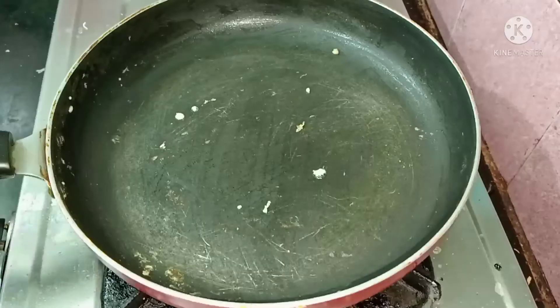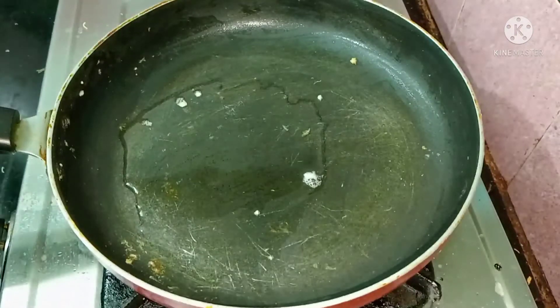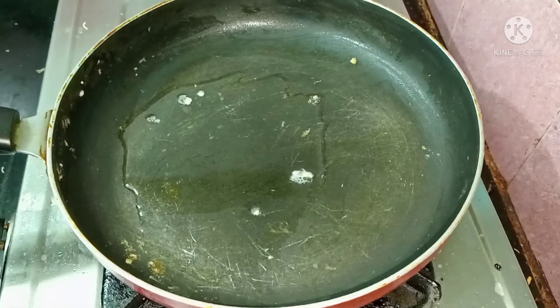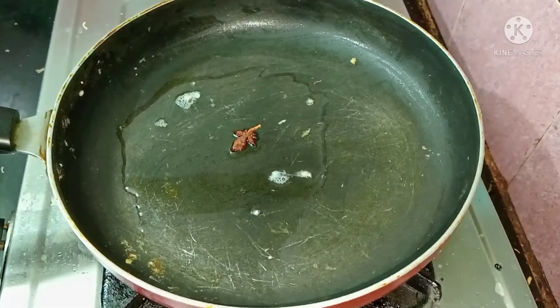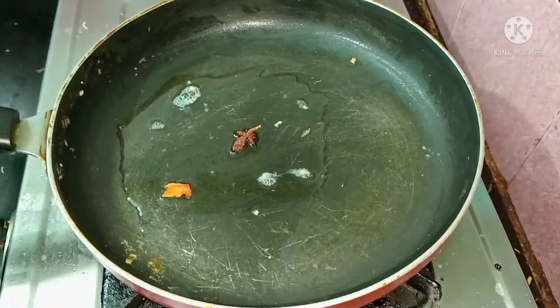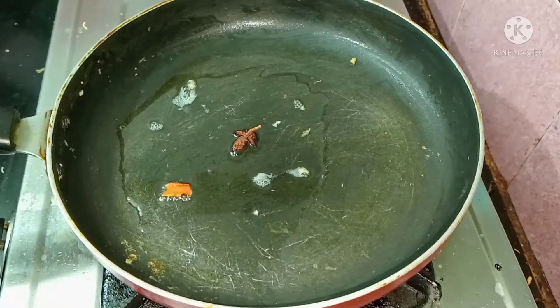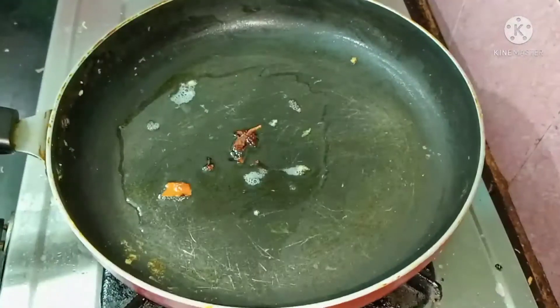Add 1 cup. Now add 1 cup of pepper until you can charge. Let's add a little bit of heat. Use 1–3 grams in a small pot. This is a very good pot.